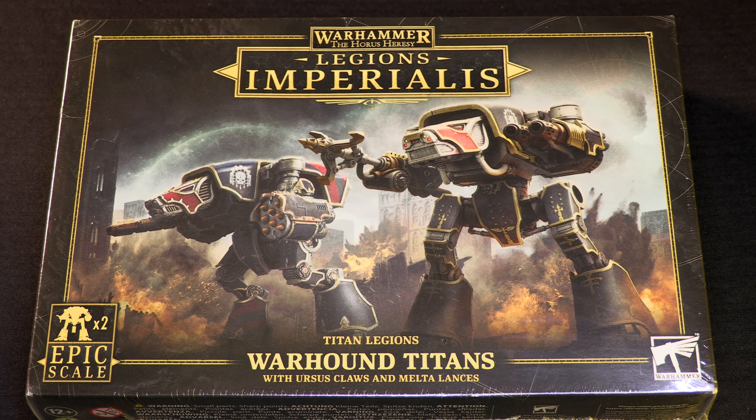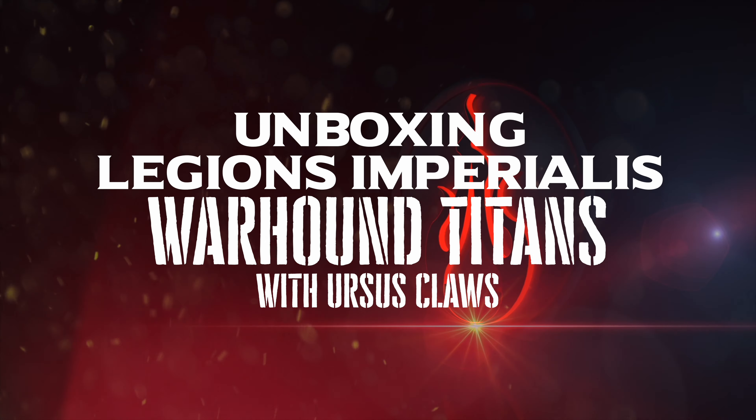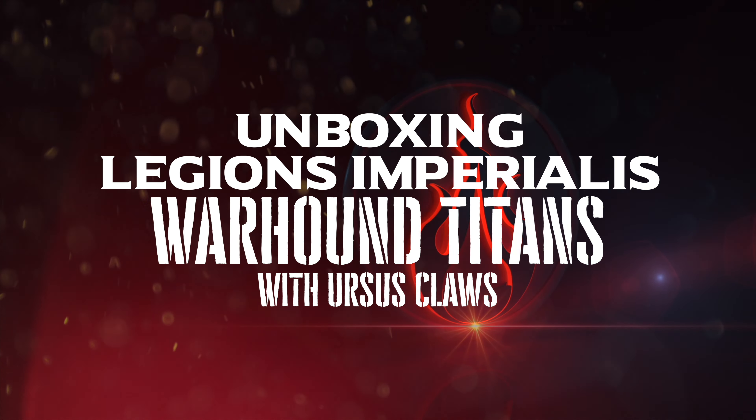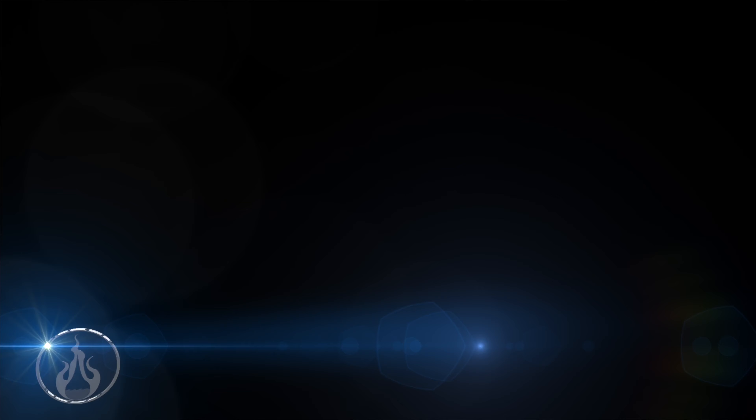Looking forward to walking your Warhound Titans onto the epic battlefields? Hi there, Chris here with another unboxing for you all. In this video we are going to take a look at the Titan Legion's Warhound Titans with Ursus Claw and Melta Lances for Warhammer, the Horus Heresy, Legion Imperialis — the game of epic scale combat.